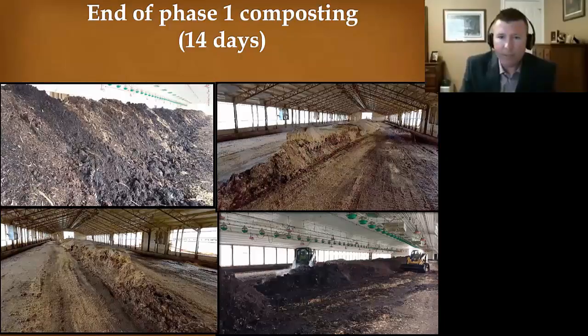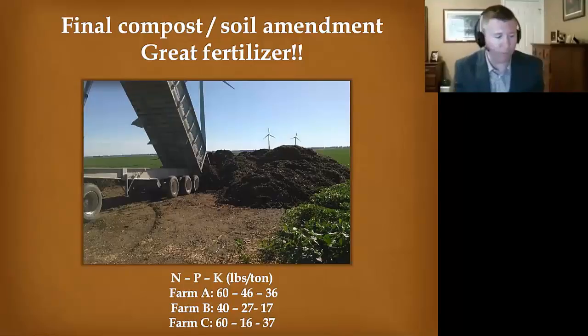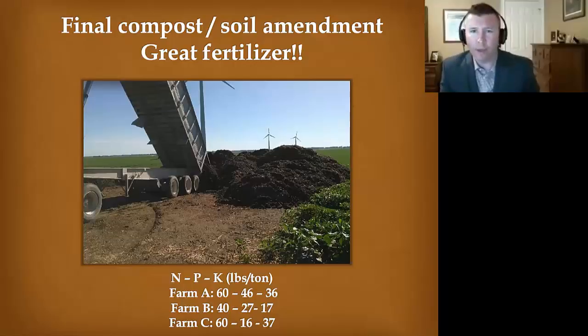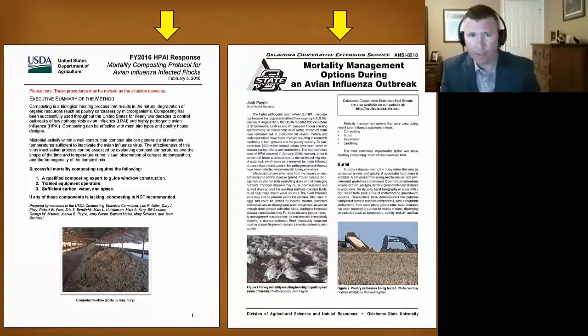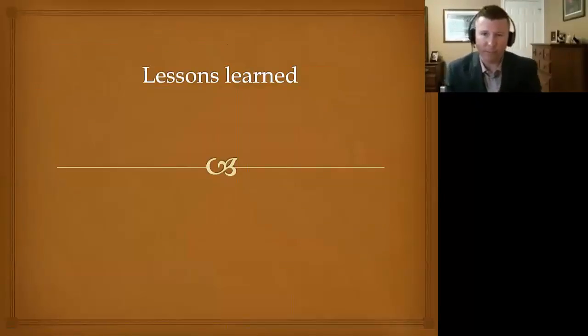At the end of phase one composting you see some cooked meat, but the end product is a very good fertilizer and soil amendment — we see values similar to what we see with commercial broiler or turkey litter. For more information, the Mortality Composting Protocol for Avian Influenza Infected Flocks covers everything mentioned today, including pictures and carbon calculations — just Google it to pull it up. We also have a fact sheet from OSU on mortality management during an avian influenza outbreak, which covers different disposal options and focuses on composting. For the short version, look at the fact sheet.